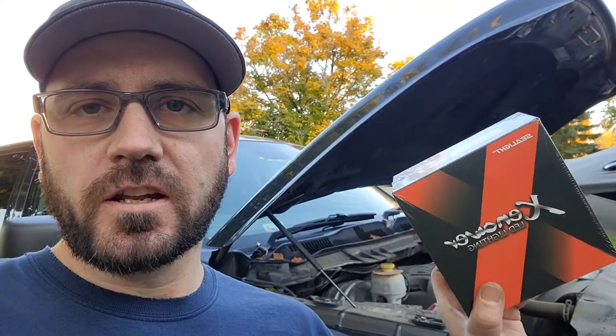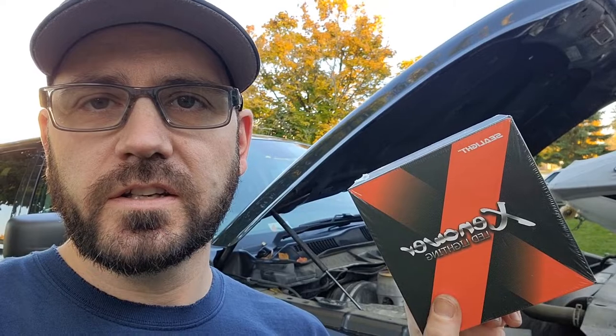Hey guys, welcome to another video at Bend Mechanics shop. The other day we did the winterizing of the Sea-Doo boat. Today I have another project — my wife and I have a 2016 Dodge Ram and I'm going to change the headlights from OEM to LED C-Lite lights. There is a little modification to do on those lights and I will show you that later in the video, but first let's take those lights apart.